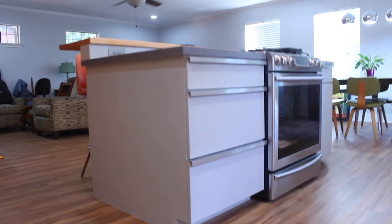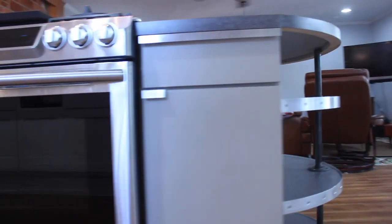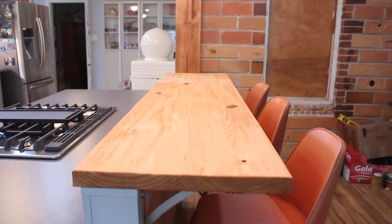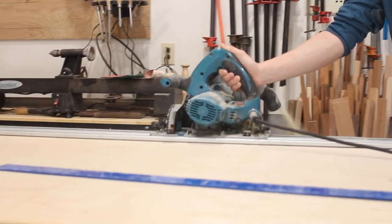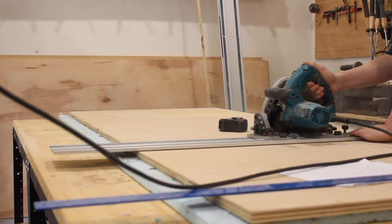Hey, what's up everybody, and welcome back to another Wood Brew video. Today we are showing you guys how we built this kitchen island. If you haven't subscribed to our channel already, you can go ahead and click that red subscribe button underneath this video. Here Dylan is going ahead and cutting down our sheets of plywood to become our cabinet carcasses.